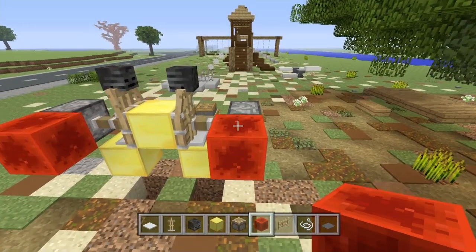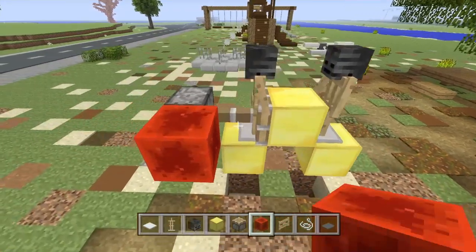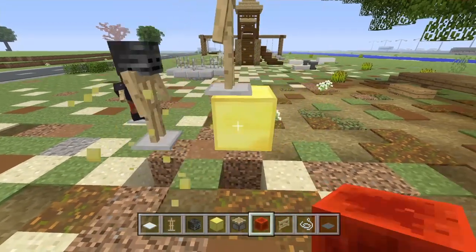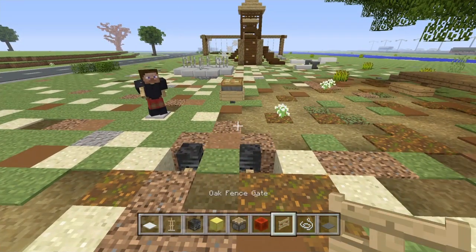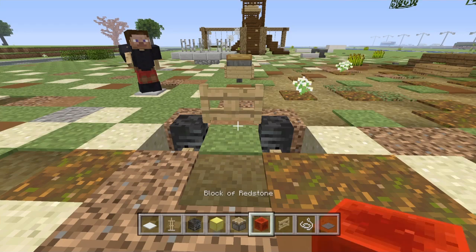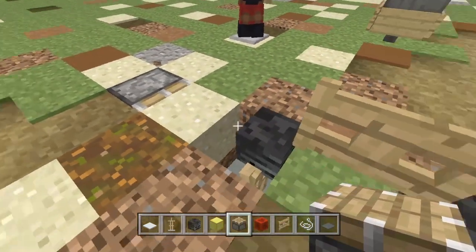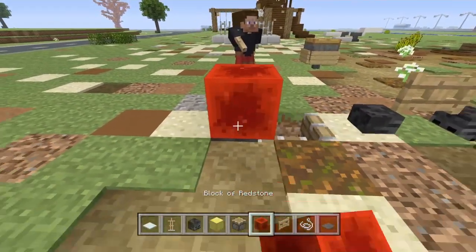Once you've done that, make sure that you delete the piston before the redstone block, just like this. Go ahead and drop all this down, and once you've got that, take your choice of fence and place it right here in the middle. Now go ahead and take your regular piston and push your ground block into the back tire like this.